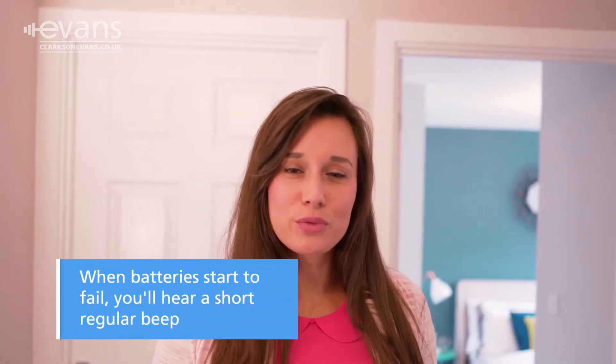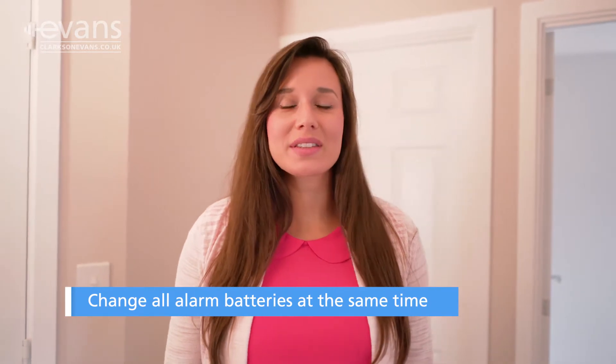The batteries in your smoke alarms should last several years. If they start to fail, you'll hear a short regular beep. If you hear this warning sound, you'll need to change the batteries in all alarms at the same time, as others will start to fail.